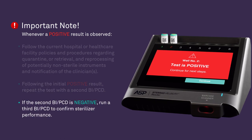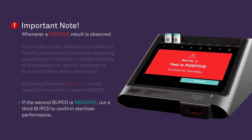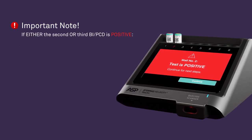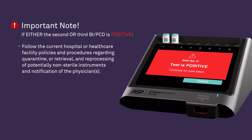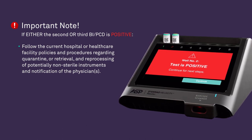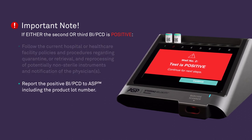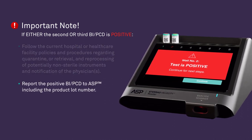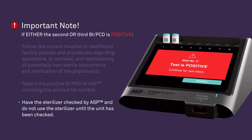If the second BI PCD is negative, run a third BI PCD to confirm sterilizer performance. If either the second or third BI PCD is positive, continue to follow the current hospital or healthcare facility's policies and procedures regarding quarantine or retrieval and reprocessing of potentially non-sterile instruments and notification of the physician or physicians. Finally, report the positive BI PCD to ASP including the product lot number. Have the sterilizer checked by ASP and do not use the sterilizer unit until it has been checked.